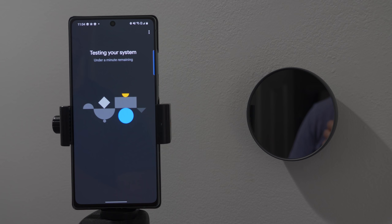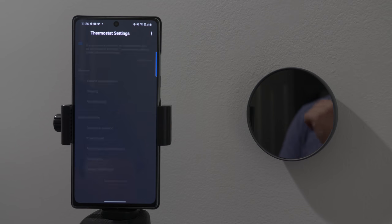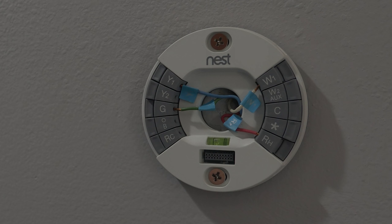The first step is to determine if you need the C-wire. One way is to just install the Nest thermostat and see if it recommends one. Or you can look at your wiring and see if there are options to add it. Here in my old wiring I have Y1, G, W1, R, and H, but the C space is missing that C-wire, so I definitely could use it.